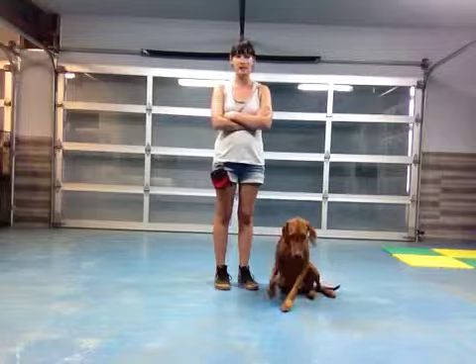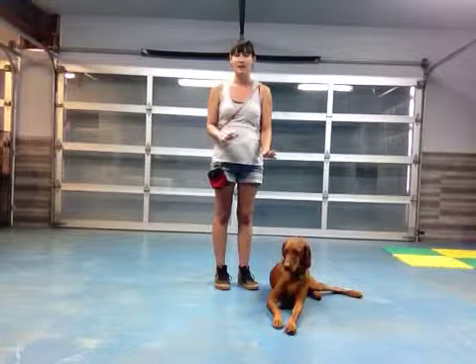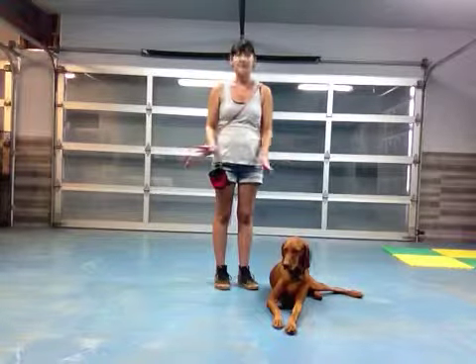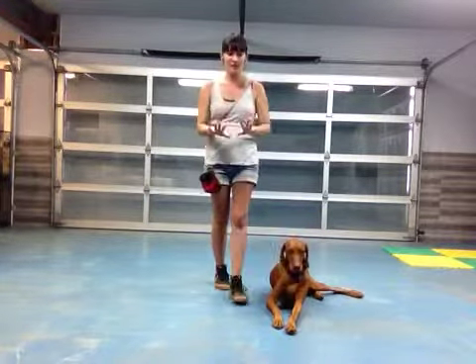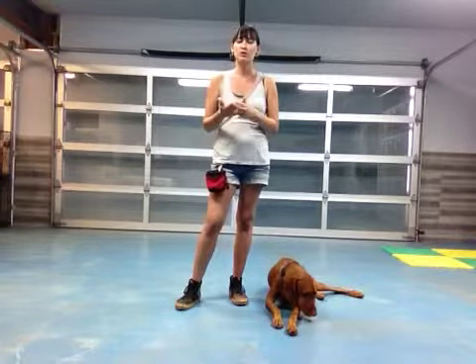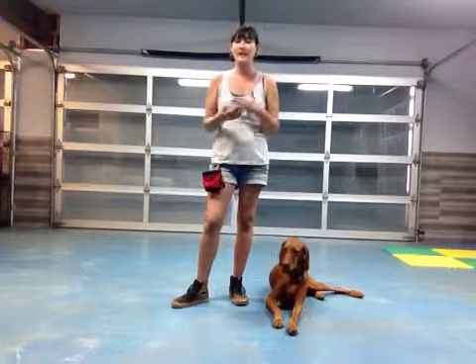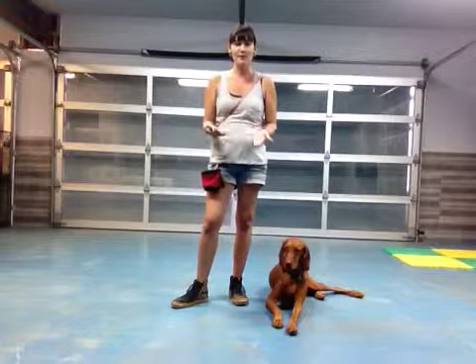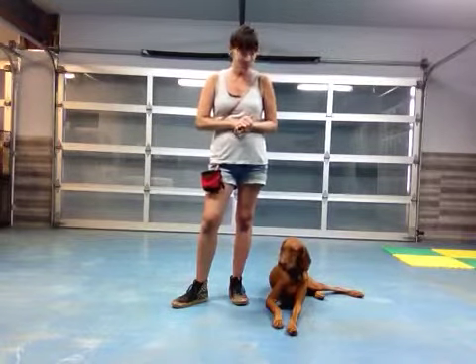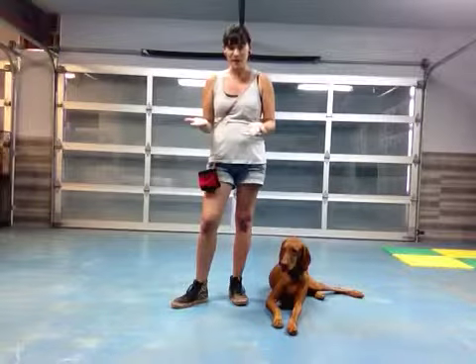You want to make sure he understands you're asking him to do something before you enter. When you do that and he does not listen, close the door. He does not get any attention, no affection, nothing. The worst thing you can possibly do to Kai is remove yourself — he's so loving and he just wants to be with you. In order for him to be with you, he needs to take it down a few notches. Having 70 pounds jumping all over you might be a little bit much.